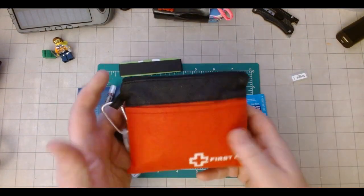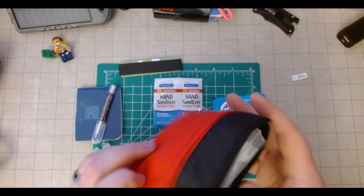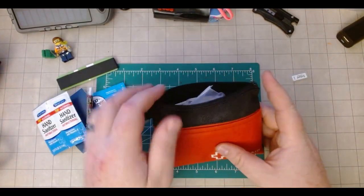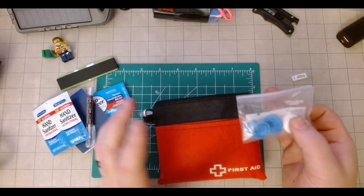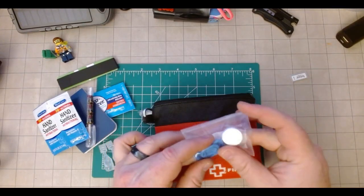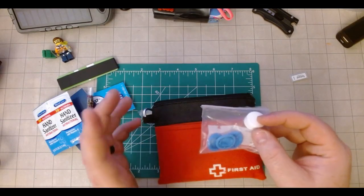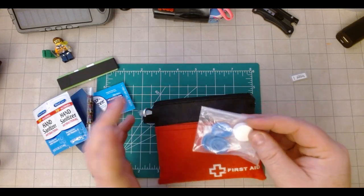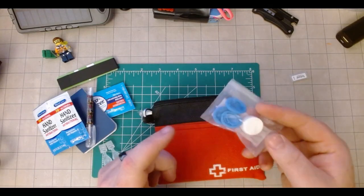Inside the bag — first up top, this little baggie has a compressed towelette just in case you need something to really wipe stuff off. And then some finger coverings for applying topical aids, that sort of thing. These are super useful, especially if you need to work on something that's kind of gross — having some way to cover even just a digit you're going to work on is really nice.